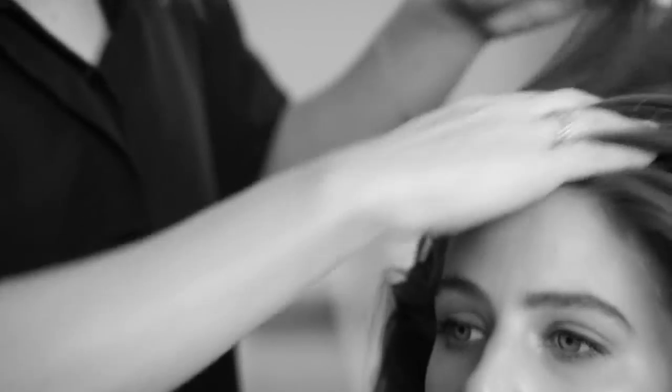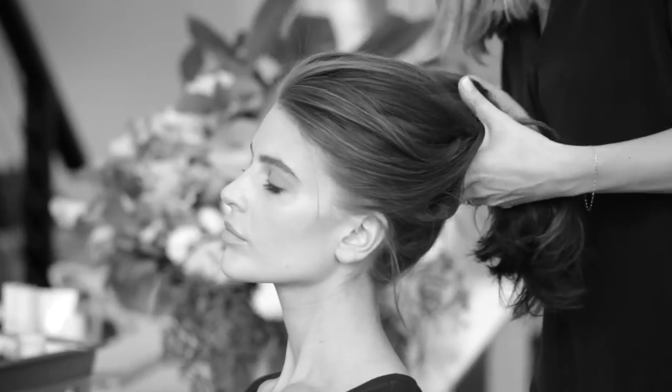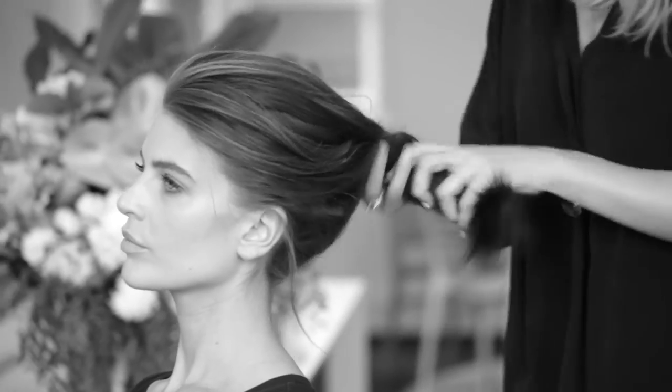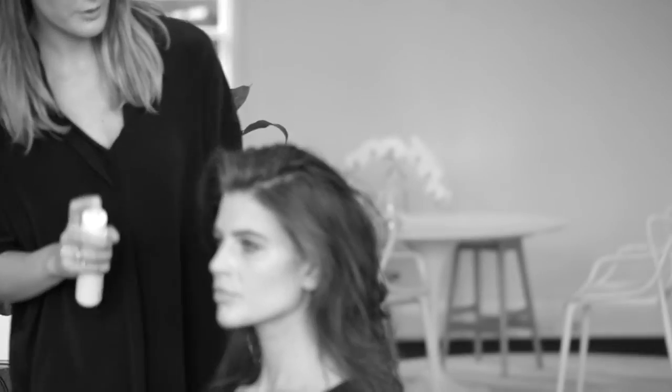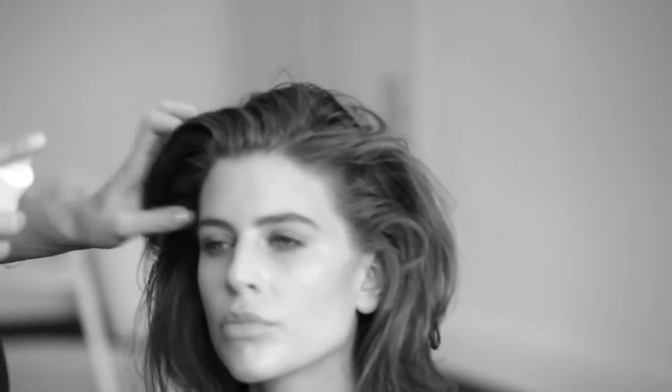Even though I've done a classic blow dry with a brush, I'm just going to run my hands through it. Then I'm going to use a bit of the foundation just around the hairline. I'm just spraying the sea salt spray into the mid-lengths and the ends, just to give it a little bit more texture.